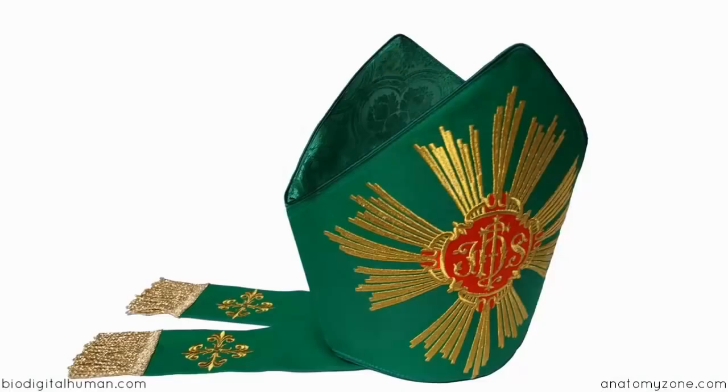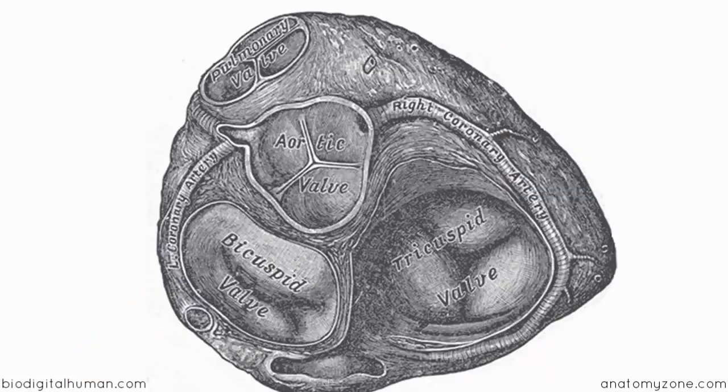The reason it's called a mitral valve is because it apparently resembles a bishop's mitre, with these two cusps — an anterior and a posterior — helping you remember its shape. This view shows a horizontal section looking from the top, where you can see the two cusps of the bicuspid or mitral valve opening in towards the ventricle.